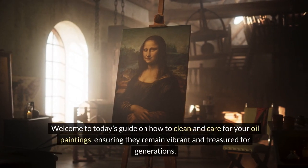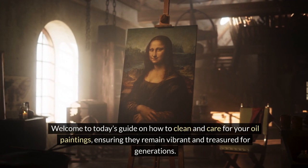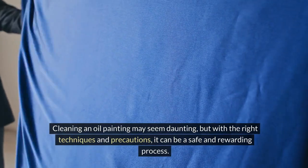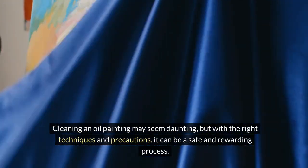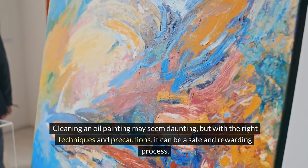Welcome to today's guide on how to clean and care for your oil paintings, ensuring they remain vibrant and treasured for generations. Cleaning an oil painting may seem daunting, but with the right techniques and precautions, it can be a safe and rewarding process.